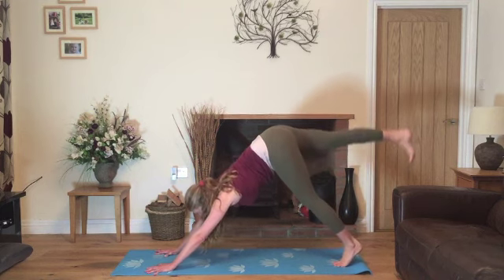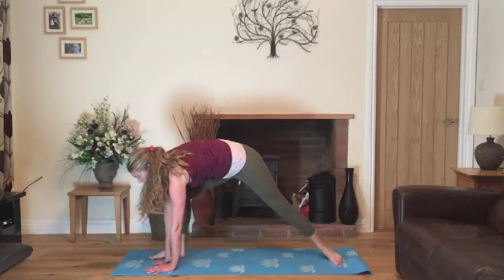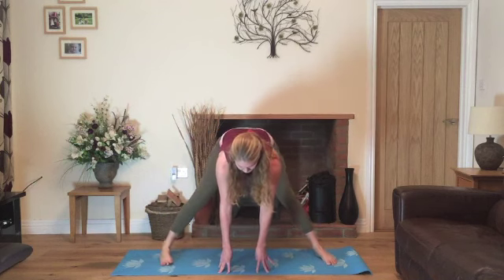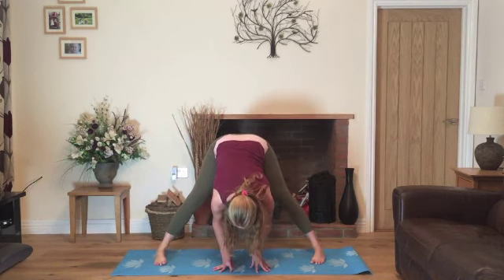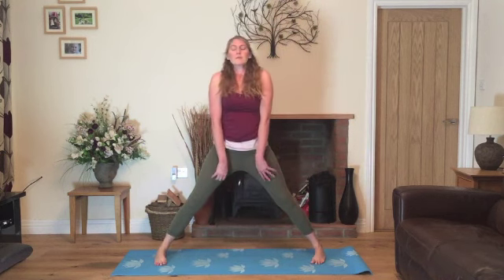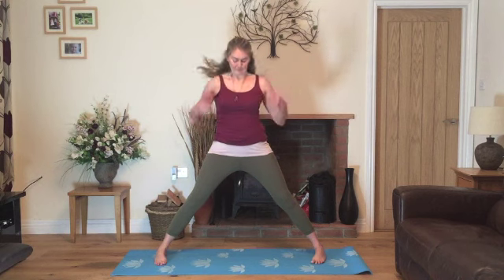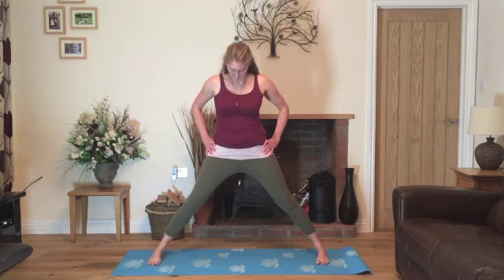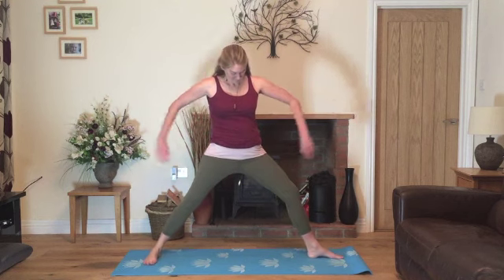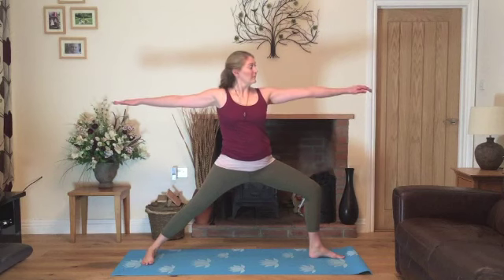Lining up the feet. We'll bend the knees, round the back, come all the way up to standing. Now we'll relax the shoulders a few times down the back. Nice slow breathing, inhaling and exhaling through the nose. Now we'll bring the hands onto the hips, checking the feet are parallel, and then we'll turn your right foot out and bend the knee to come into warrior two. Checking the knee is roughly above the ankle and the hands roughly in line with the shoulders.